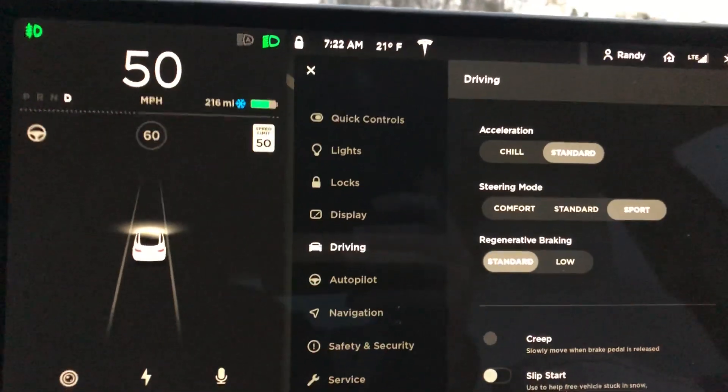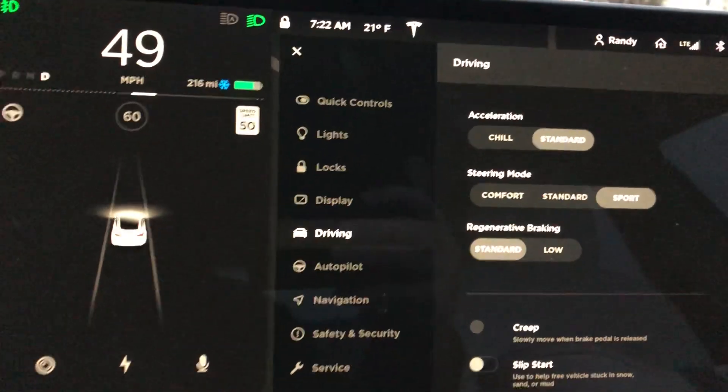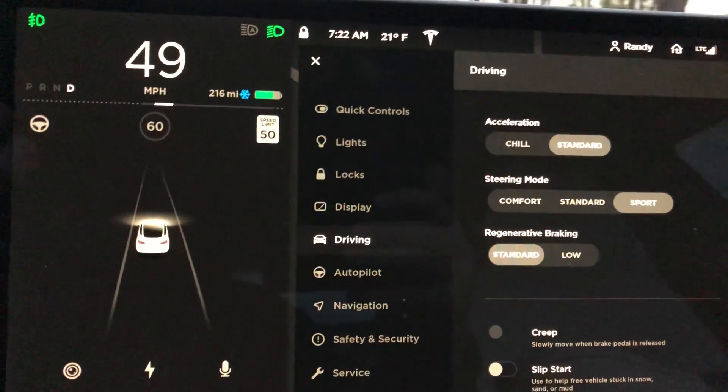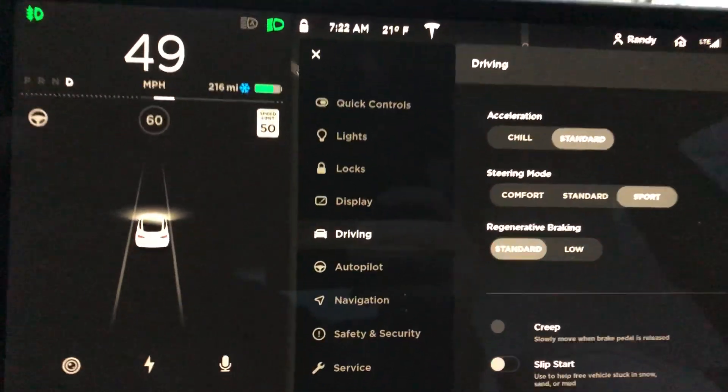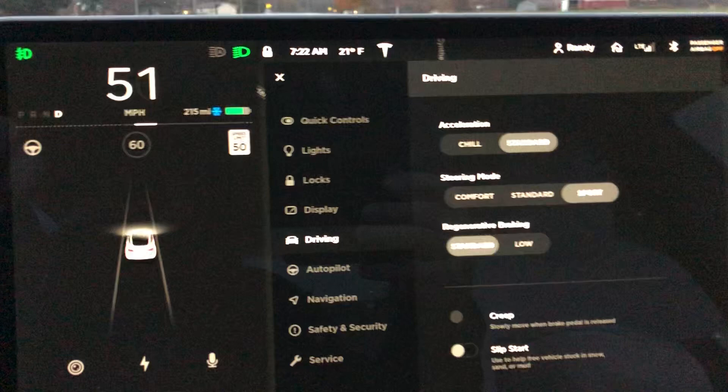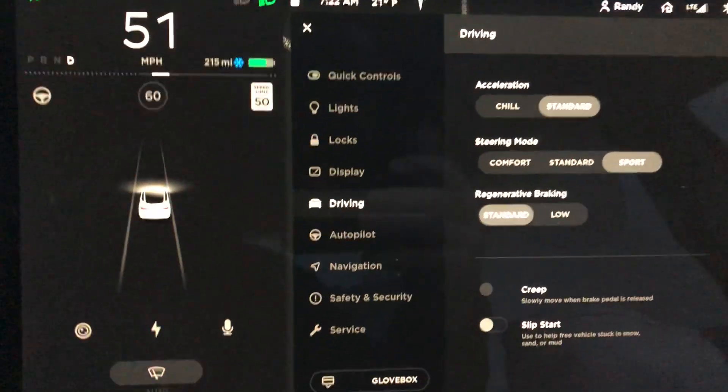And I'll give you an example right up here. It is crazy how you get used to that regenerative braking, and then all of a sudden, when it's not there, it's as if your car does not have brakes.